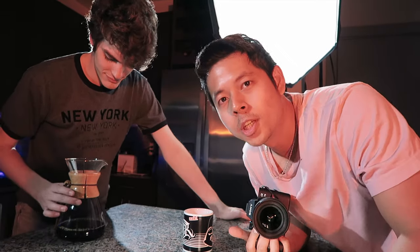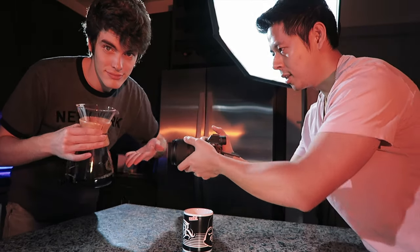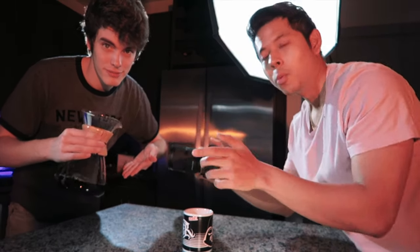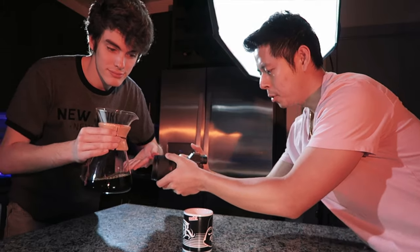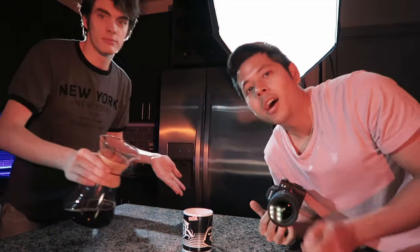This is the second-to-last shot but the last trick shot for today. We're going to have him spinning the Chemex, all in one shot, and then I'll pull my camera out and he's going to pour it into the cup — all in one shot. We're going to speed ramp it in post.